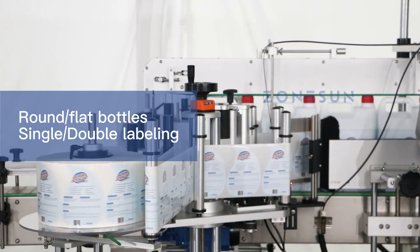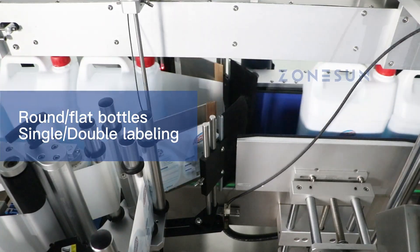It applies to both round and flat bottles with single or double labels.